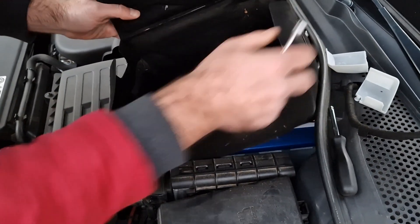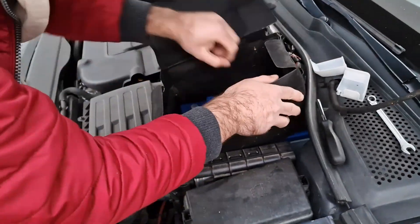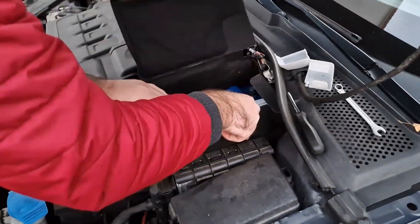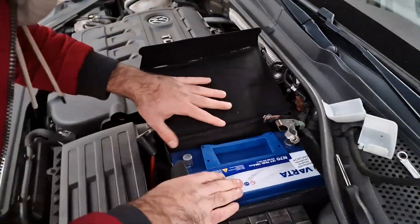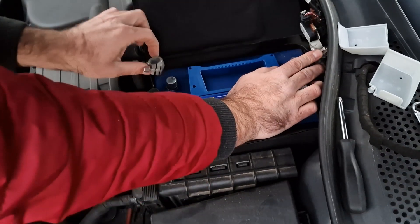Don't forget to put the cover back on. Then start connecting the cables — first must be the positive pole and the second must be the negative.